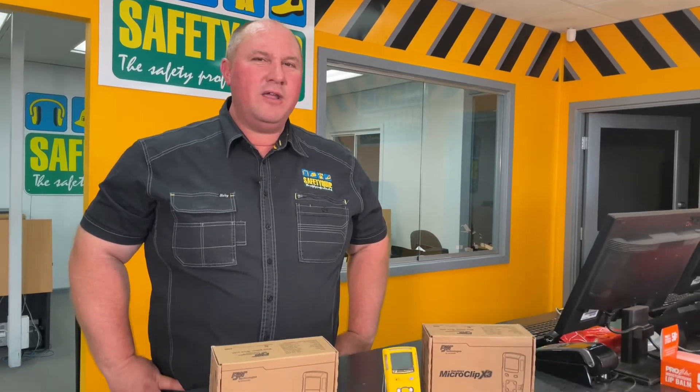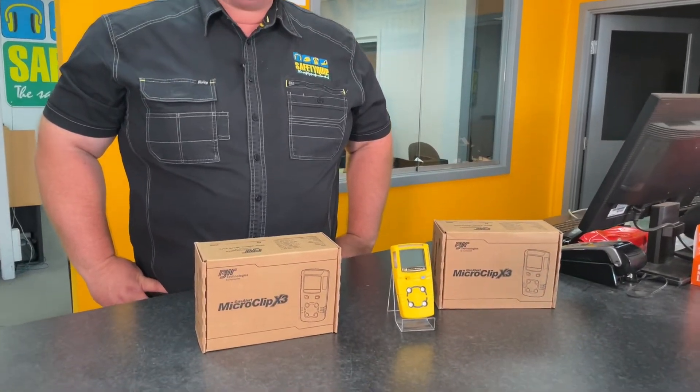At SafetyQuip we supply workplace safety equipment to industry. We're often asked to provide equipment to clients who work in confined spaces. One of those items is a gas detector. We're often asked to provide a four-gas detector that monitors oxygen, hydrogen sulphide, carbon monoxide and explosive gases.